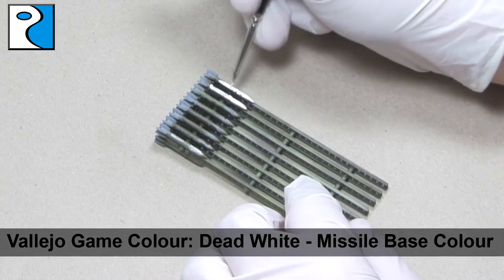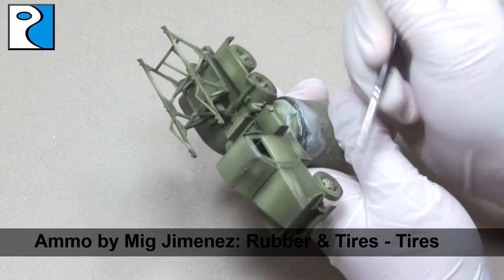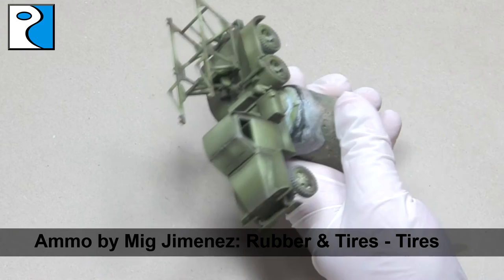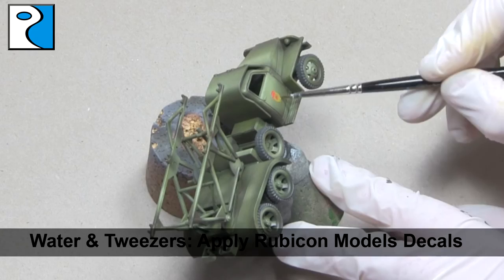I'm still going to need to apply two coats though. Whilst waiting for the coats to dry, I apply Ammo by Mig Jimenez's Rubber and Tyres to all the tyres — this colour isn't a true black like I've used in the past, it's a more realistic warm grey. And once that's dry, I'm going to apply the Rubicon Models decals using water and tweezers. I really recommend using our highly varied decal sheets to make your paint jobs more interesting — it's a nice easy step that's quickly going to make the miniature tell a story.